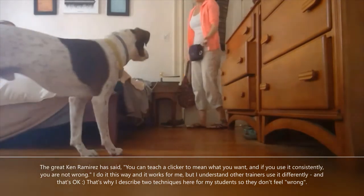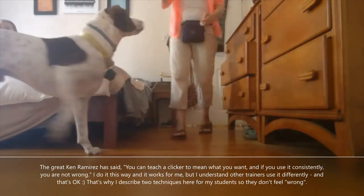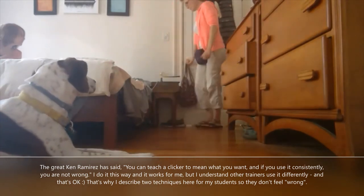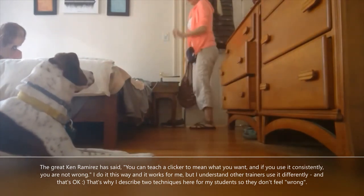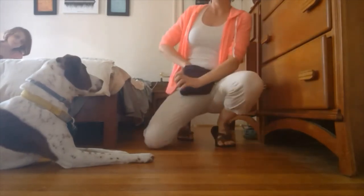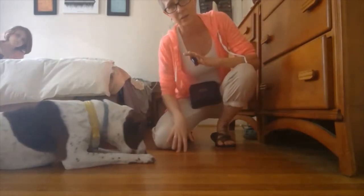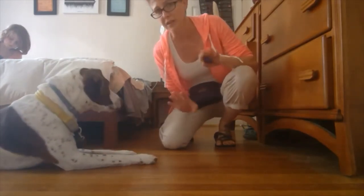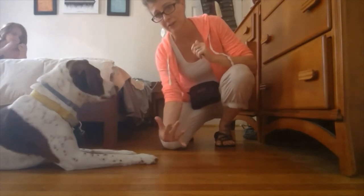Oh hey, someone's here — he got up. Down, stay, stay. Oh hey — click — and then walk all the way back to him, because he knows he doesn't get the treat if he's out of position. It really just depends on how you personally define using the clicker, and it's just easier to come all the way back.